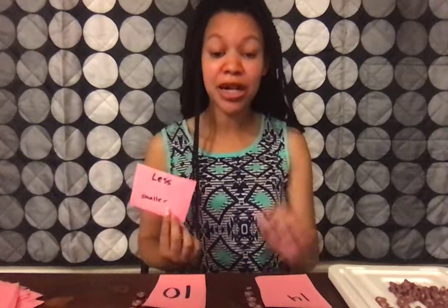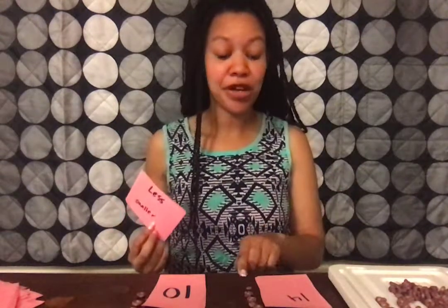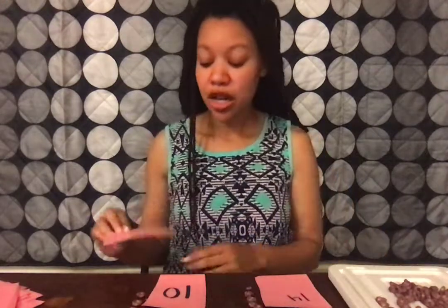Next, I'm going to grab another handful and place it some distance from my first handful, and count the same way: 1, 2, 3, 4, 5, 6, 7, 8, 9, and 10. I'm going to find that number 10 in my number cards — here's the number 10. Now I have to think which one has more and which one has less. I know that less means smaller, and I can see that my number 14 line goes longer, so 10 is less and 14 is more.